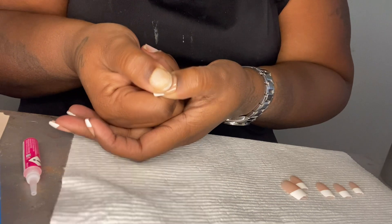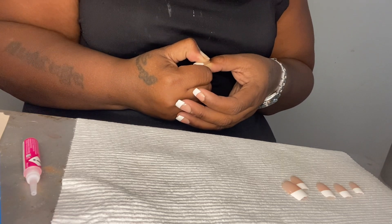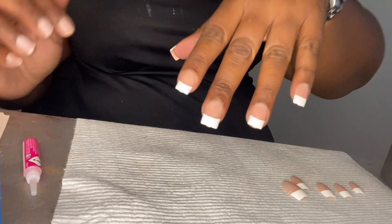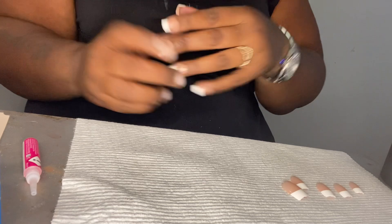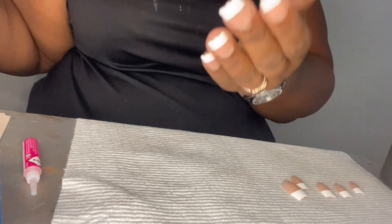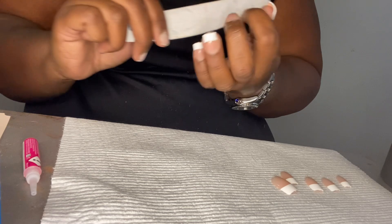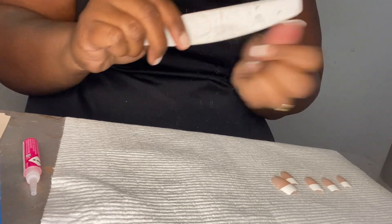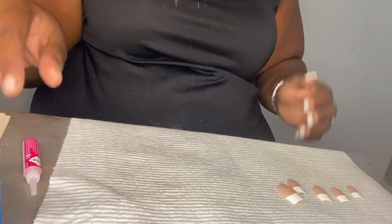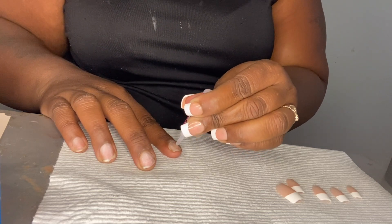I'm going to do the thumb — right underneath the cuticle. Hold for 1, 2, 3, 4, 5, 6, 7, 8, 9, 10. And that's the first hand. Right underneath the cuticle — you see how there's a little edge at the top? Just take your file and file it a little bit so you get the illusion like you got your nails done. So we're going to do the other hand, including the thumb. I always have a problem with this one because I'm right-handed, not left-handed.